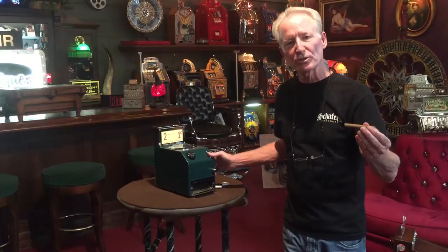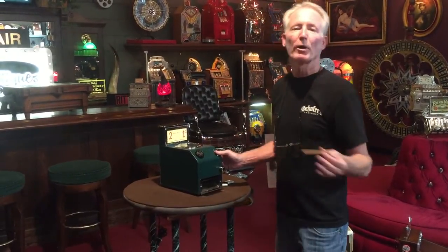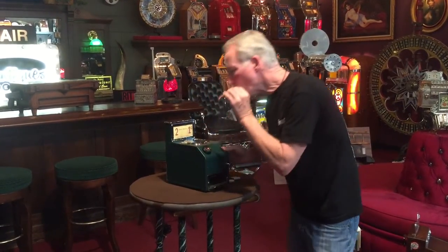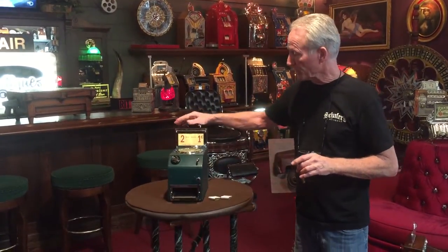in many cases they would give you one free match or one free light. Because if you were walking by and didn't have a book of matches, you'd go to this machine knowing you could get a free light. But while you're there, you may as well get some matches, right? So as you see, the lighter works good, the match dispenser works good, and the trade stimulator works good.